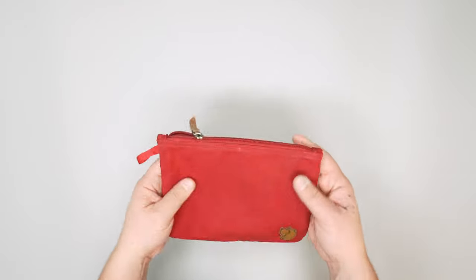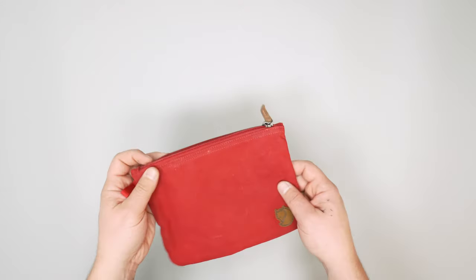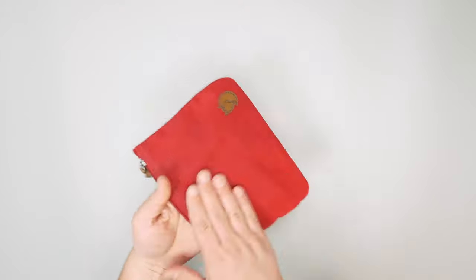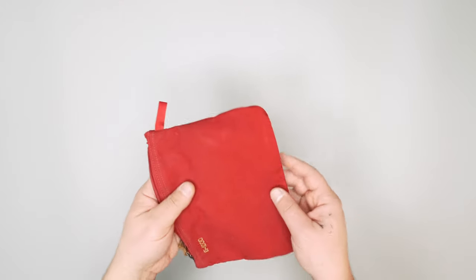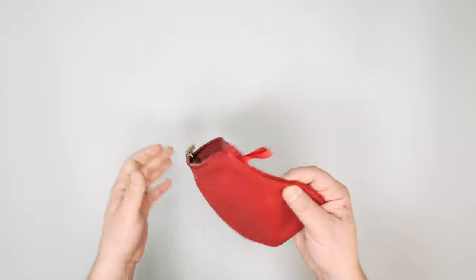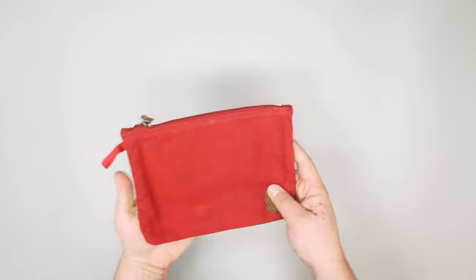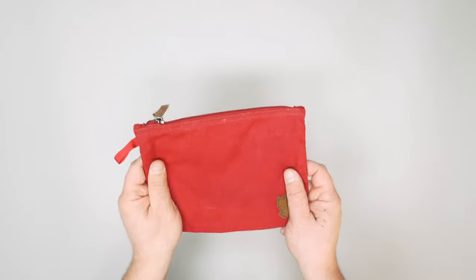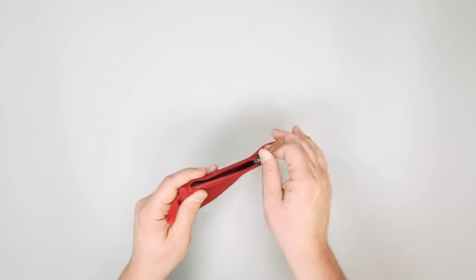We have used it — Rebecca on the team used it for makeup — and it did get a stain from some of the makeup, like oil off a brush or something like that. It was noticeable for a while, but it has faded since. Since then we haven't really been using it for anything too oily or wet, just mostly tech essentials or other dry things.